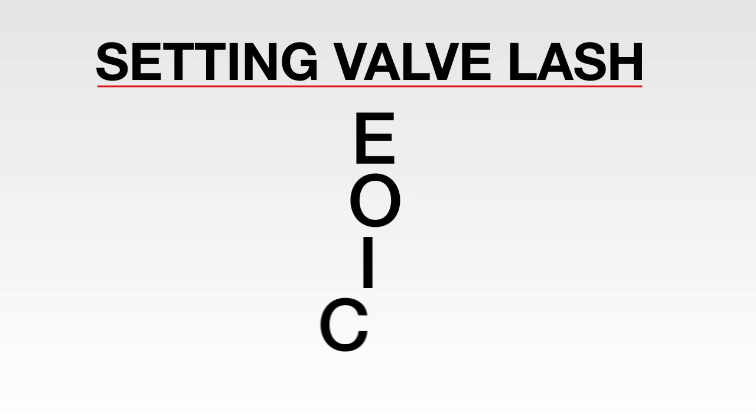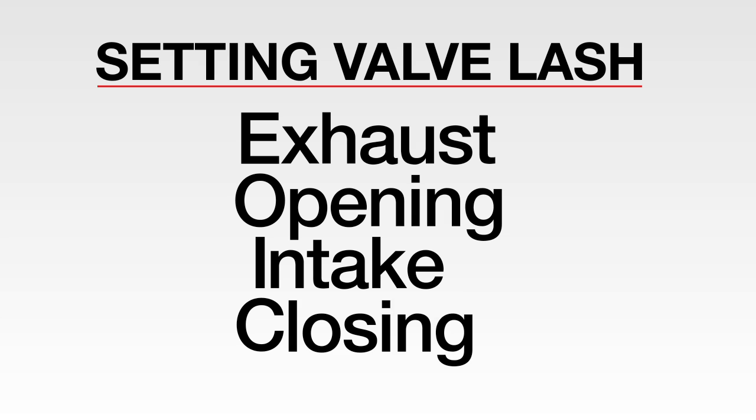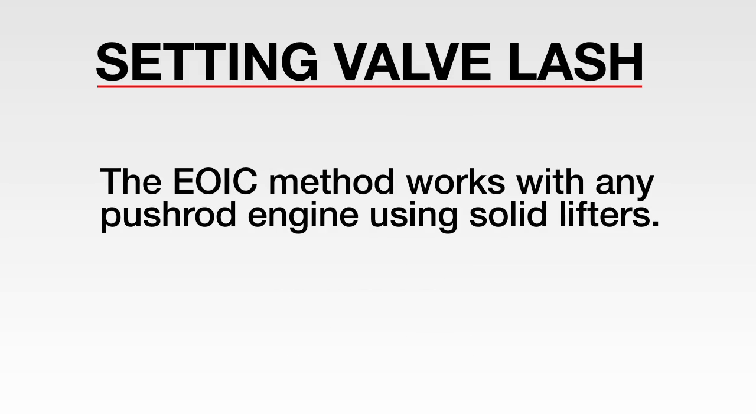At CompCams, we use EOIC, which stands for Exhaust Opening Intake Closing. This is just one method, but there are others. The EOIC method works for any pushrod engine using solid lifters.